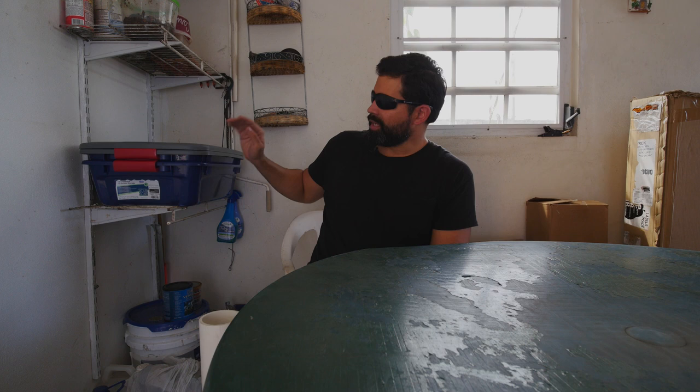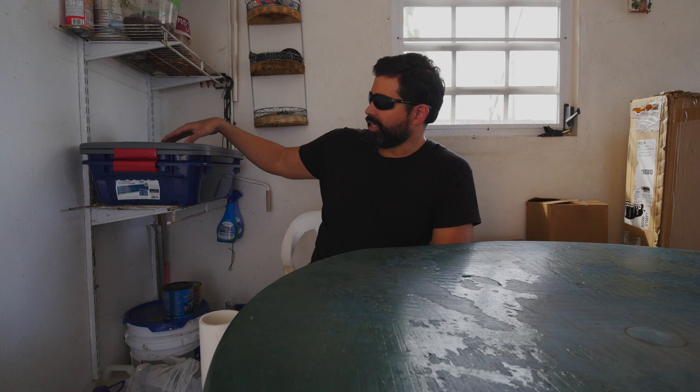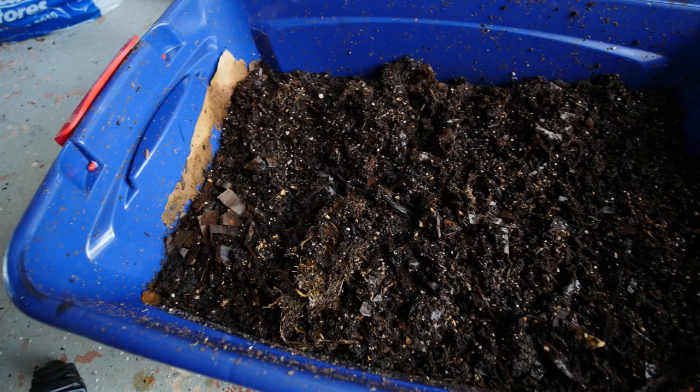I'm not liking what's going on in here. These are two totes that I bought at Walmart. The top part — I cut out the bottom and replaced it with chicken wire. The bottom one is where everything, all the castings, are going to fall to. In here I have about 2,000 worms, there's bedding, and I've been putting food.